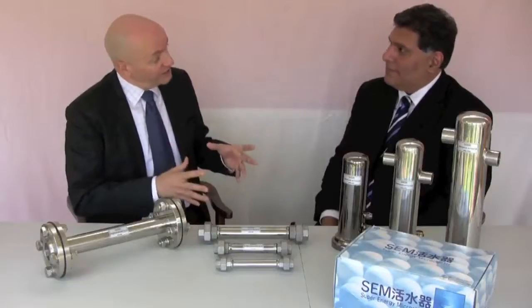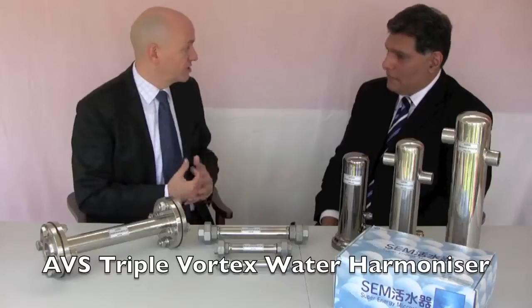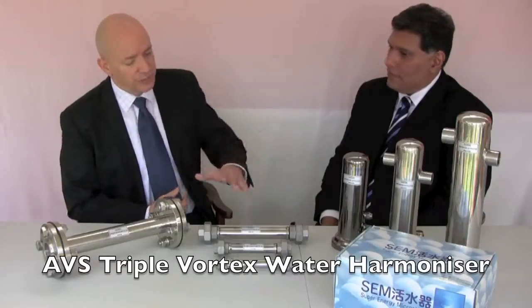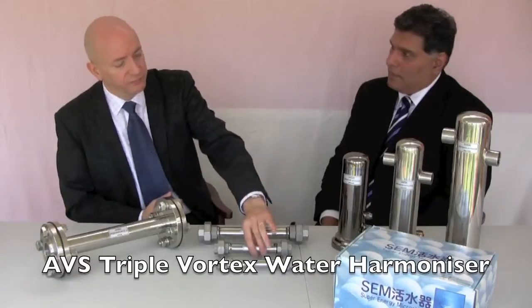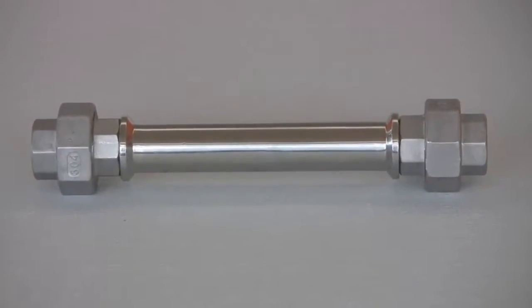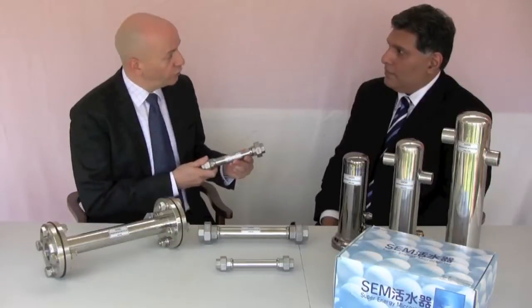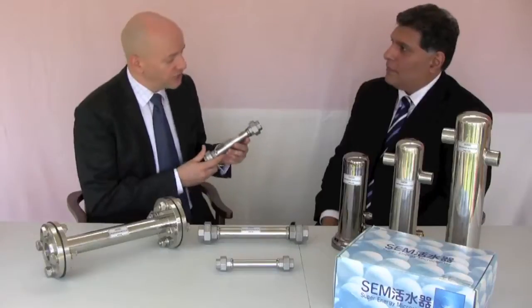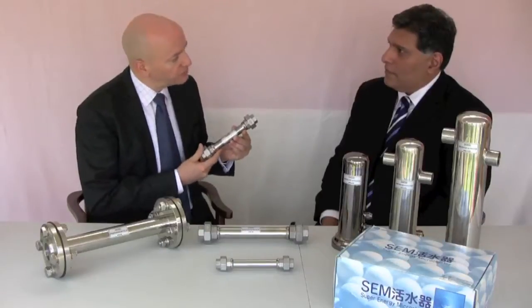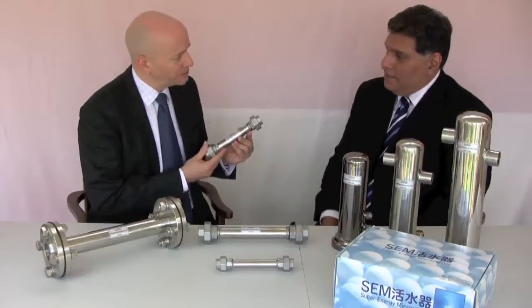Ali, one of the big things is Siseco's range of products that are for the whole house and in-line water treatment systems. Perhaps we can start by looking at the Vortex, the triple Vortex water system, and how this works and what it does for the water. We talk a lot on this side about softening the water, but it's a far more complex process than just calling it a softening system. Perhaps you can explain a bit more about it.